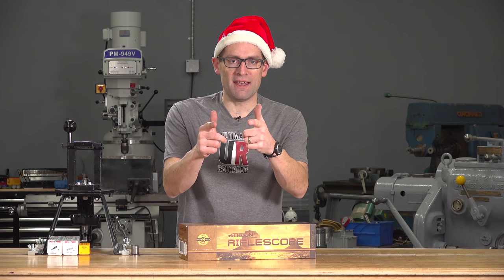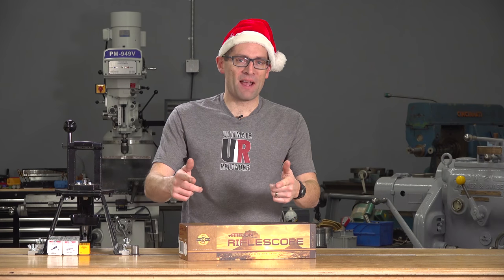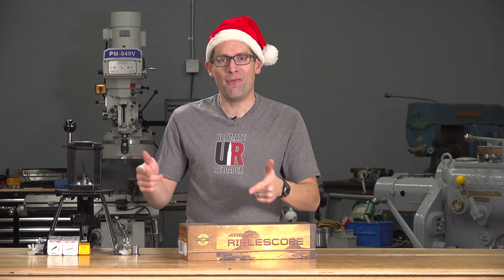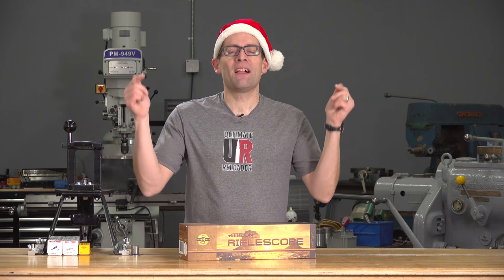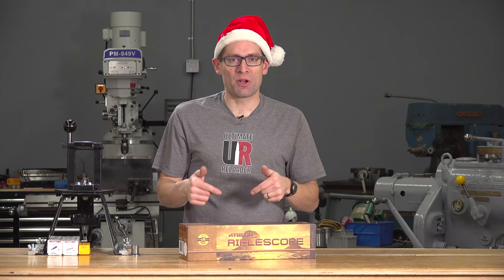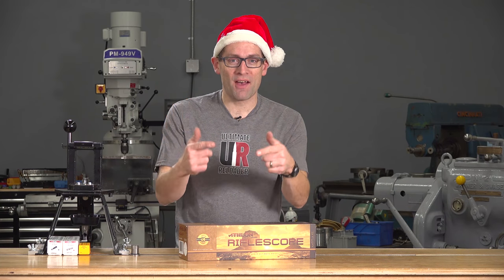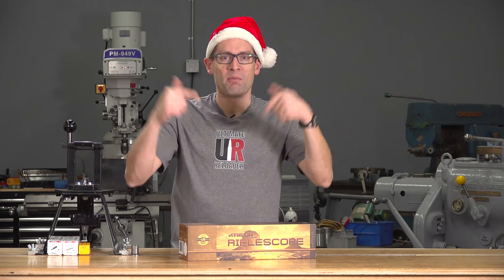But what did you get? Did you get a reloading press? Reloading dies? Gunpowder? A pistol? A rifle? Gunsmithing tools? Tell us what you got by dropping a comment. Did you get a really cool shooting sports related present for someone else? What did you give? Please leave a comment.